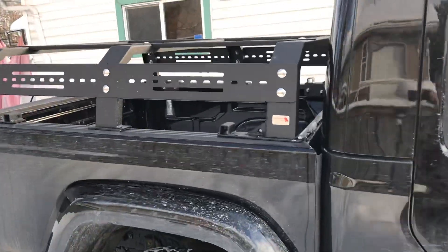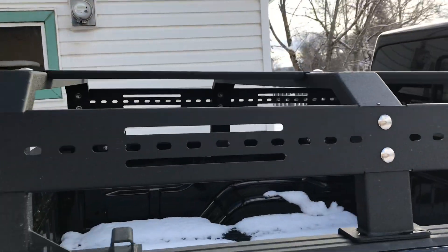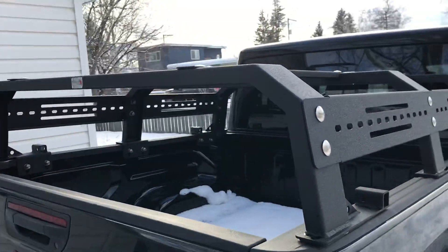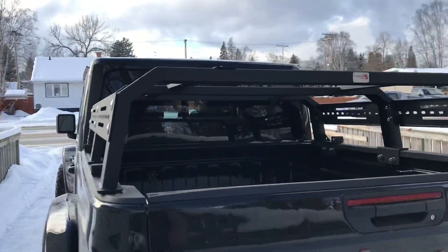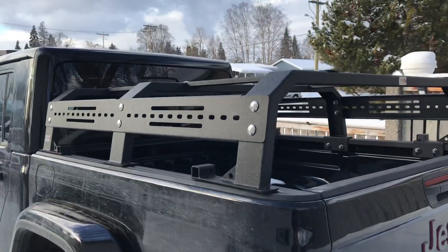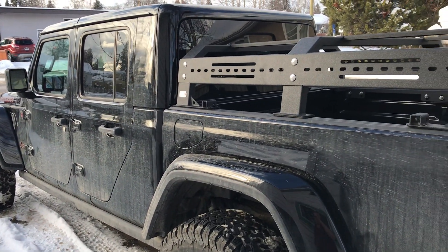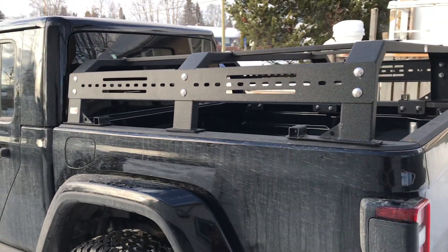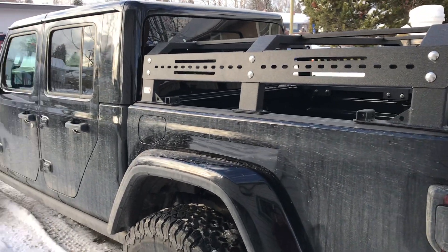I think the rack is a must, especially for all the gear that I end up carrying when I go out in the bush — camping, fishing, and stuff. Hope everyone's safe out there, and hopefully I get some more videos out soon so I can get this out in the bush instead of just parked in my driveway. Back to work, take care all.